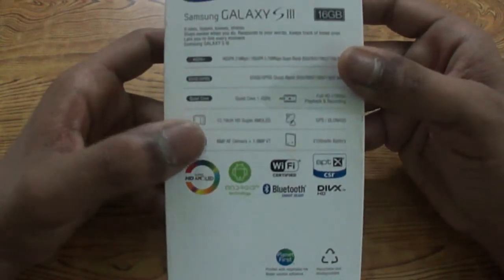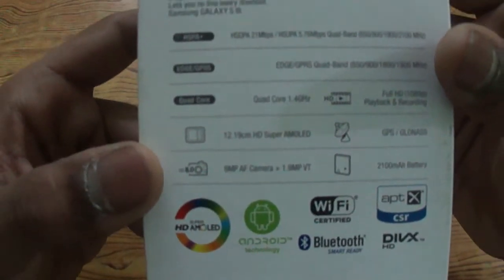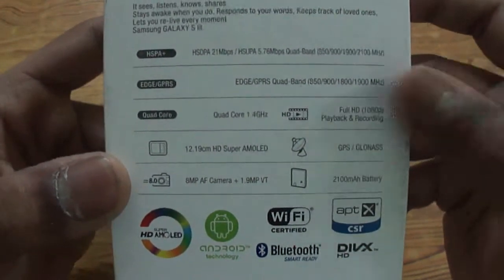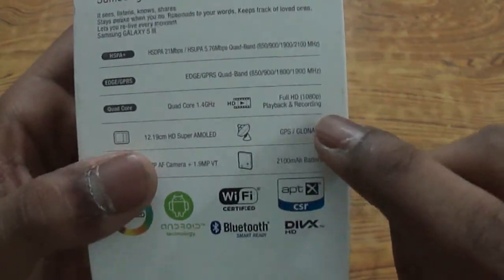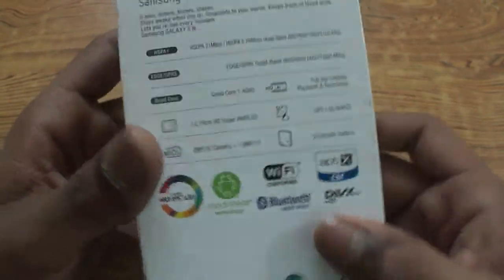It has an 8 megapixel autofocus camera capable of 1080p video and a 1.9 megapixel front-facing camera capable of 720p video. It is also capable of playback of full HD 1920x1080p videos, has GPS and GLONASS, and features a 2100 mAh battery.